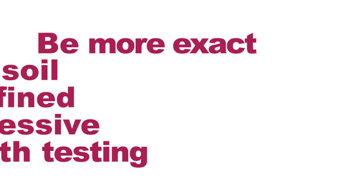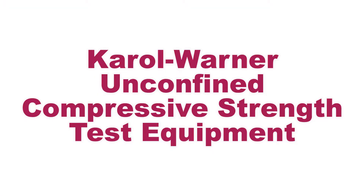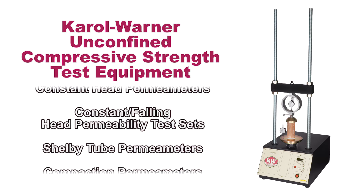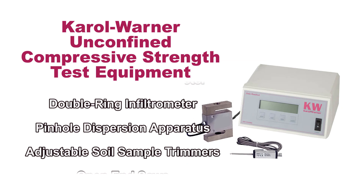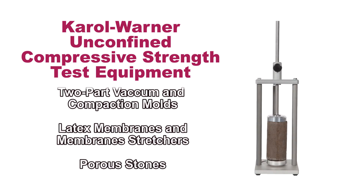Be more exact in your soil unconfined compressive strength testing results with Carol Warner unconfined compressive strength testing equipment. Carol Warner's unconfined compressive strength test equipment meets the most stringent demands of modern-day soil and geotechnical testing and is designed to ensure efficient, precise, and accurate results.